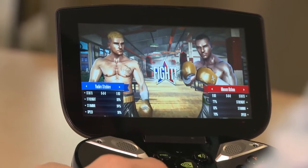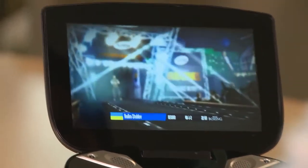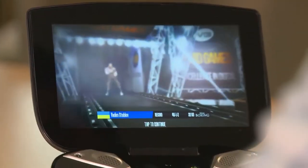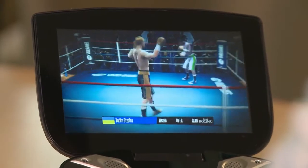You're playing through an extensive career mode where you can build your character's skills by playing mini-games like skipping rope or working the speed bag and perfecting your timing, or you know, just hop right into the ring and get into the action.